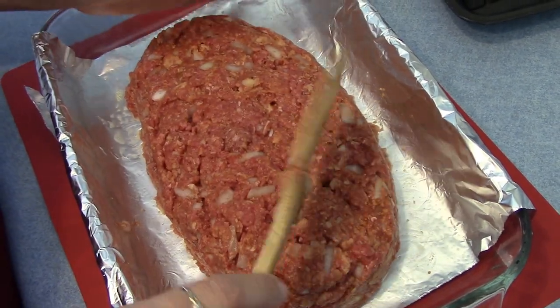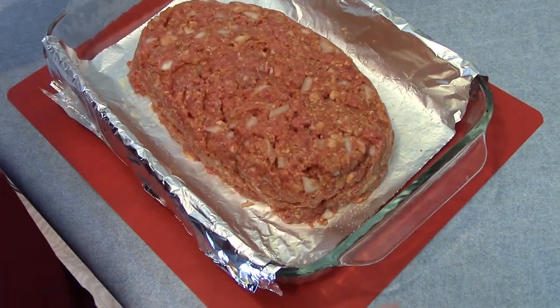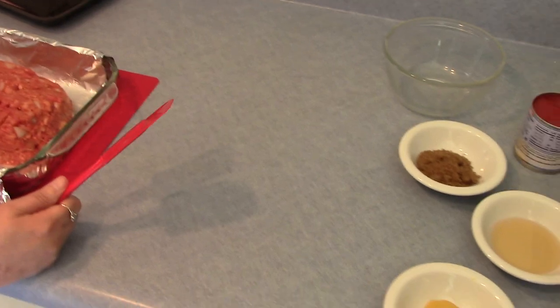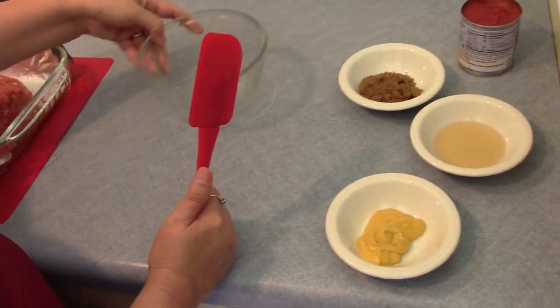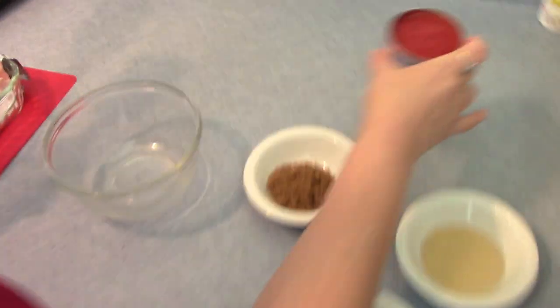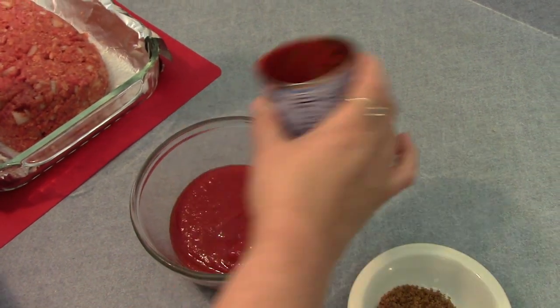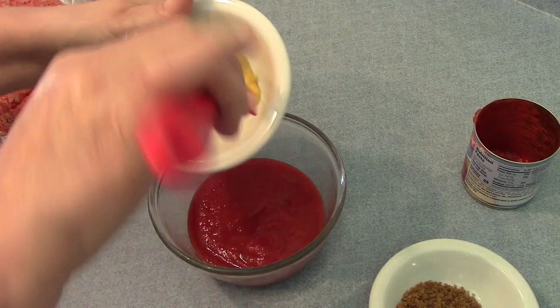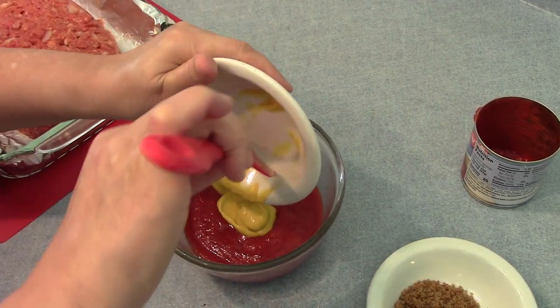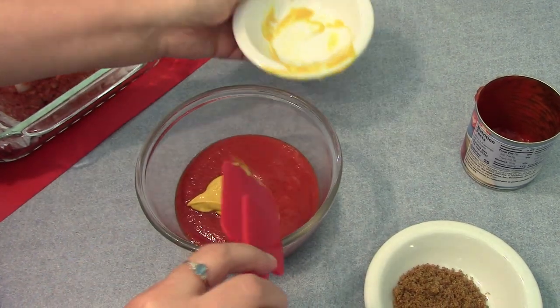Now I'm going to make the sauce. Let me go wash my hands. Okay, I just washed my hands, and now I'm going to make the sauce for the topping. I'm adding my tomato sauce, my mustard — and this recipe will be in the description below.